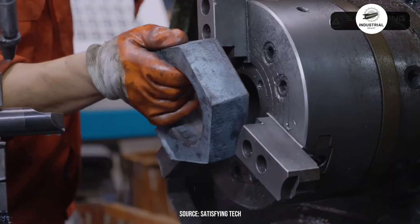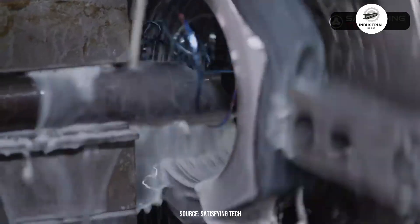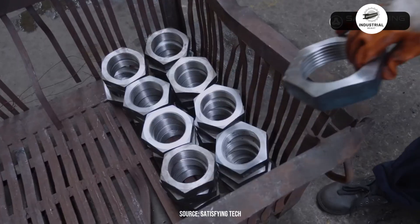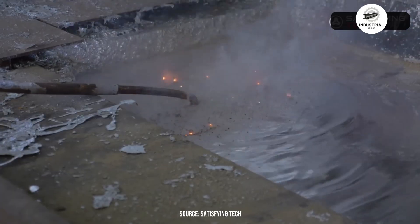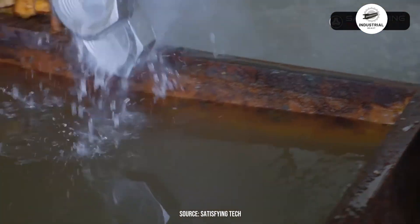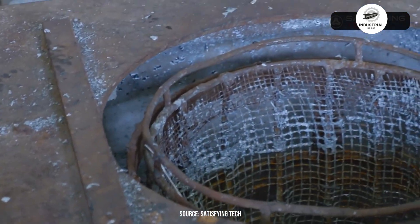After forging, precision facing operations machine the shoulder surface perfectly flat and perpendicular to the pin axis, ensuring even contact with the shackle ear. CNC lathes control the shoulder diameter to exact specifications, maintaining critical clearance with the pin hole. The machined shoulder then passes through alkaline washing tanks where high-pressure sprays remove cutting fluids and metal particles. Acid pickling follows, stripping away any oxidation. After rinsing, the shoulder undergoes tempering at controlled temperatures to relieve machining stresses while maintaining hardness.